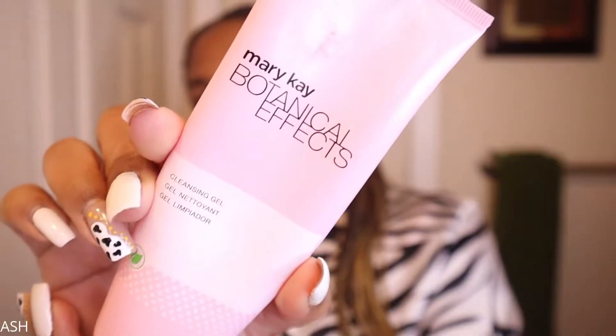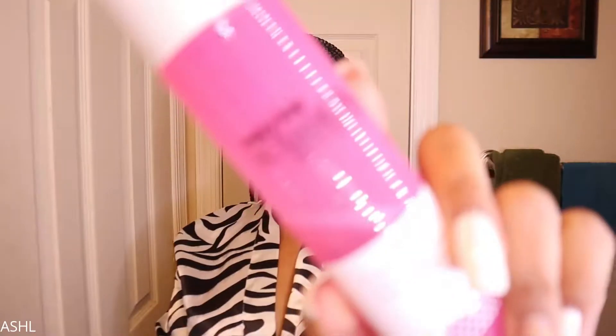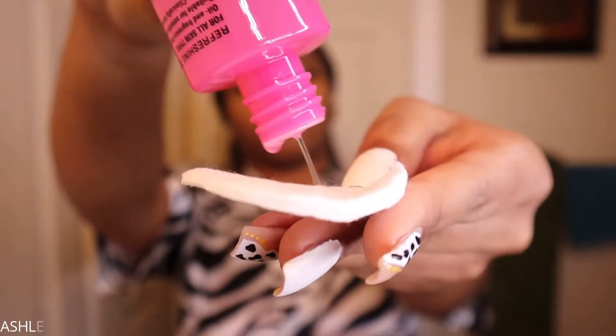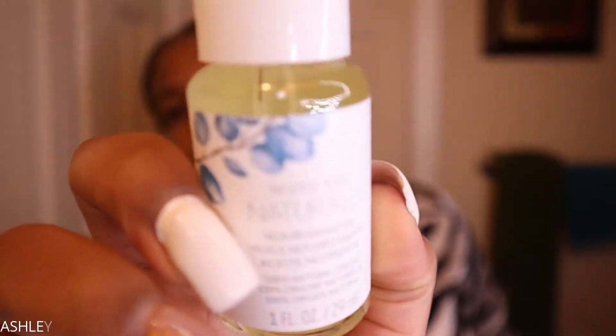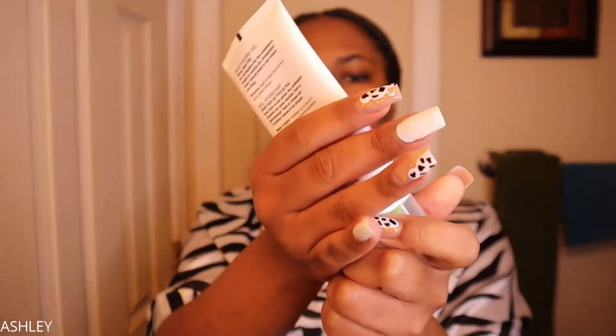Before we get into the eyeshadow routine, I'm going to be doing some skincare. Today I'm using the Mary Kay Botanicals Effect skincare regimen. I have been loving the results these products have been giving me — everything will be linked in the description box below. I'm simply cleansing, toning, and moisturizing. You definitely want a skincare routine, especially if you're wearing makeup, because it's going to allow your skin to look flawless and have your makeup lasting longer on a nice clean base.